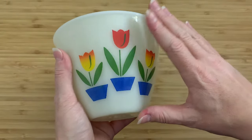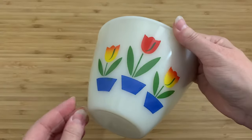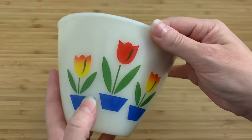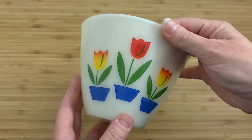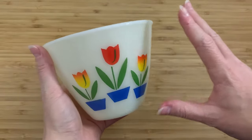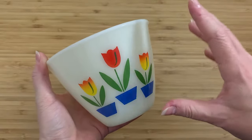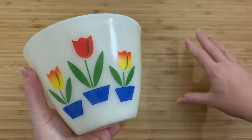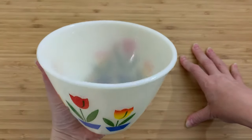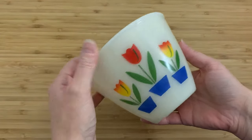This is Fire King, made by Anchor Hocking, which was started in the 1940s. This particular bowl is one of the mixing bowl set and this is called the tulip pattern. And again, I'm pretty sure there are a lot of people who know Fire King and know this pattern and are just going, oh my god Claire, how did you get this? Yeah, I bought this in a thrift store for $3. I have no idea if they actually knew what they had.